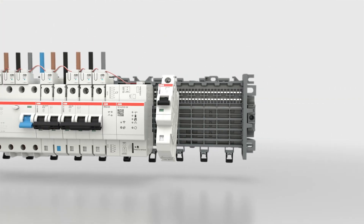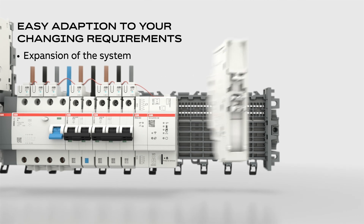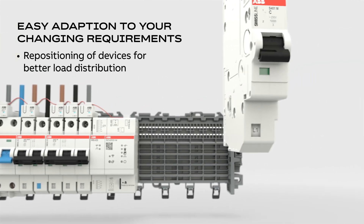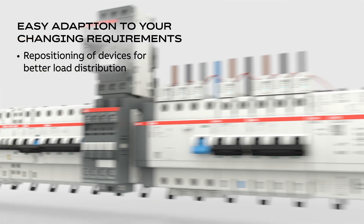Smith's line adapts to your changing requirements, allowing easy expansion of the system and flexible repositioning of plug-in contacts from one line to the other for symmetric load distribution, making it easy to rearrange the electrical assembly.